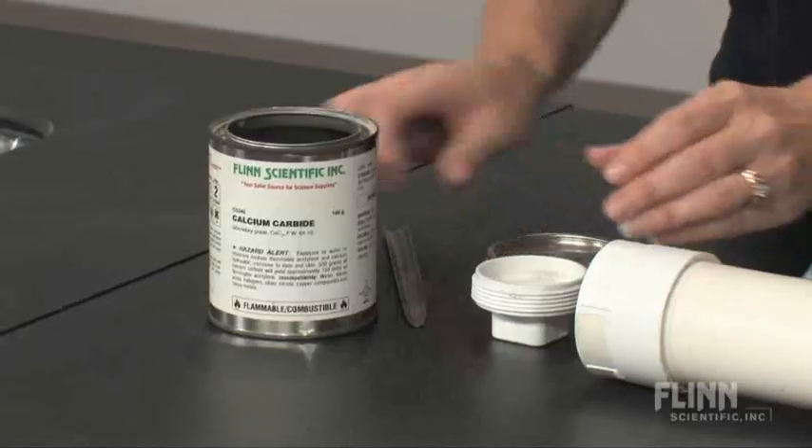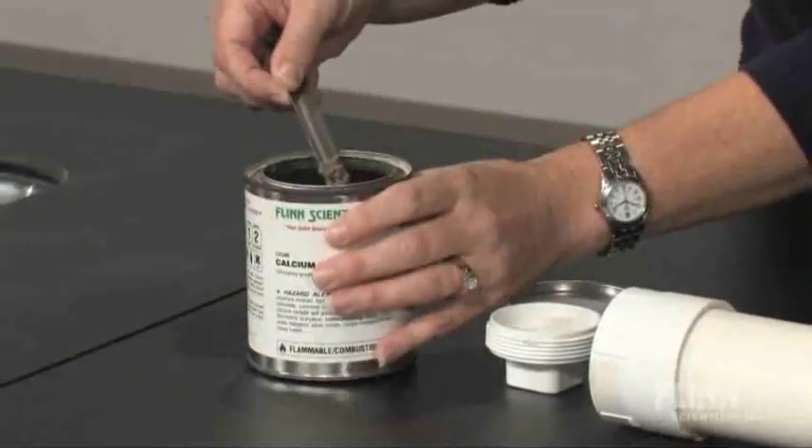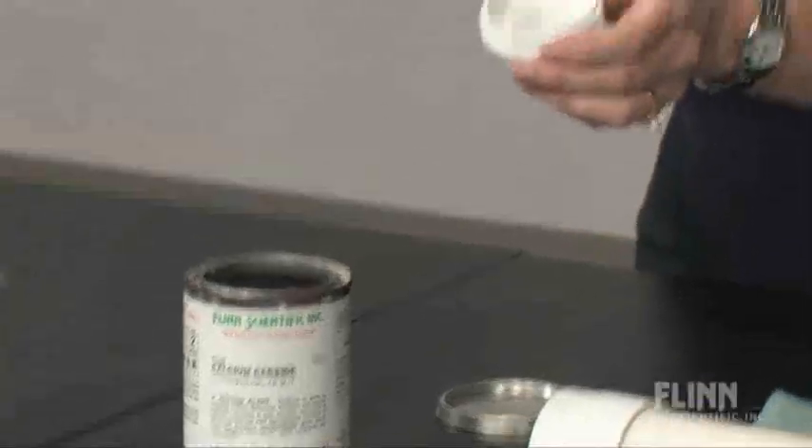First thing we do, we're going to add a little bit of calcium carbide — just a chunk or two — into the end cap.